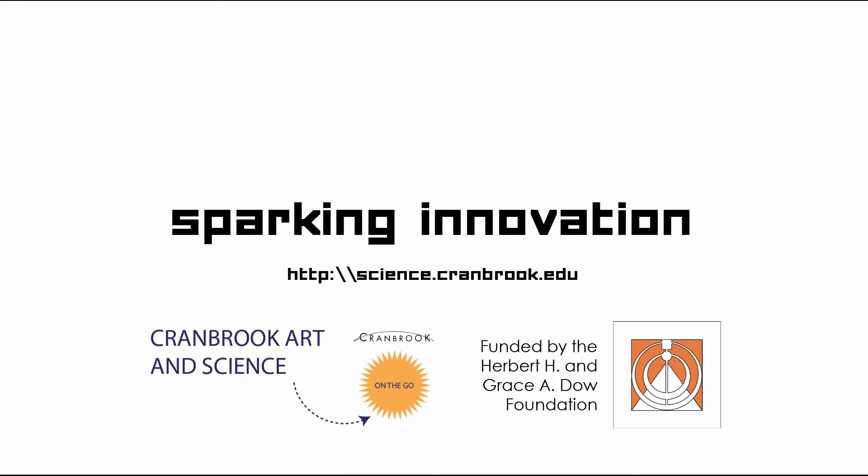Sparking Innovation is a program of Cranbrook Art and Science on the Go, with funding provided by the Herbert H. and Grace A. Dow Foundation. Please visit science.cranbrook.edu for more information.